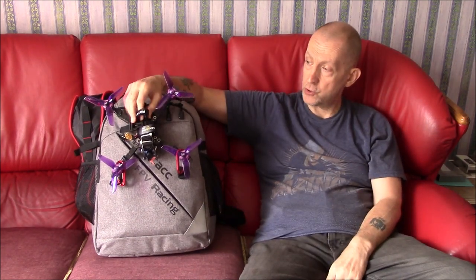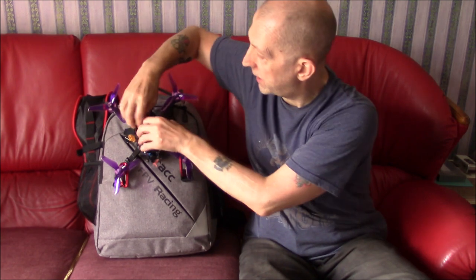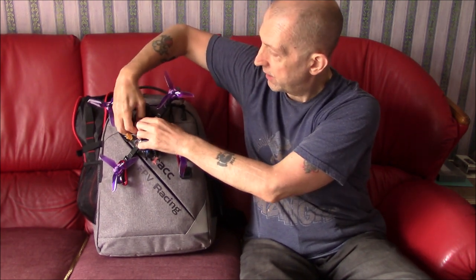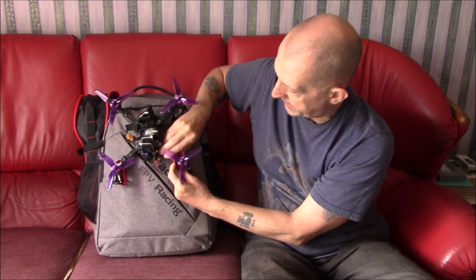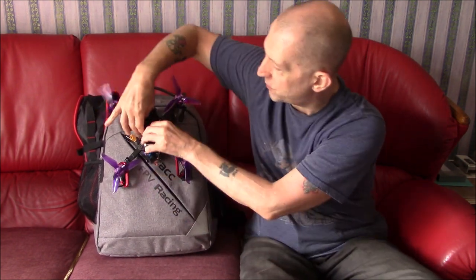It's actually been three days since I showed you this empty. What I wanted to do was fill it up, take it out a couple of times, and get a feel for it so I can give you an honest review about whether or not it's worth it.